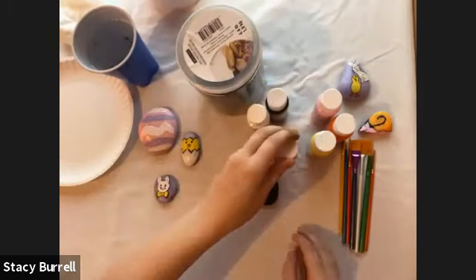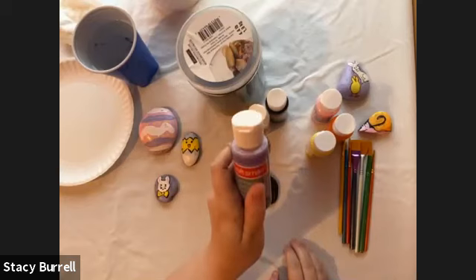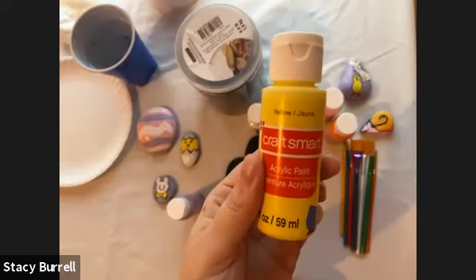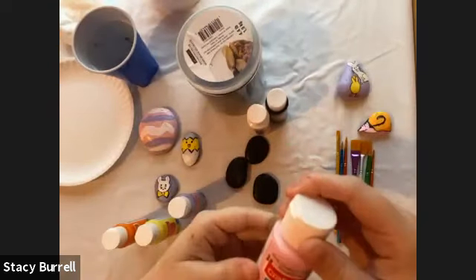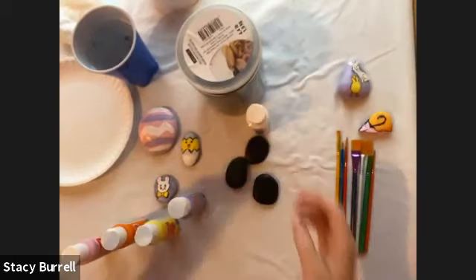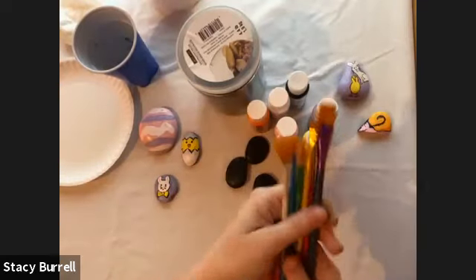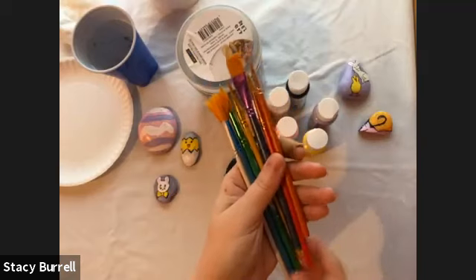I'm using a bunch of different colors of Craft Smart paint. You do not have to use these specific colors — use whatever paint you want. I'm going to be using this purple, specifically called Grape Taffy, a simple yellow, an orange, pink called Pink Chiffon, a black, Purple Pop, and just a nice simple white. Those are the colors I'm using.